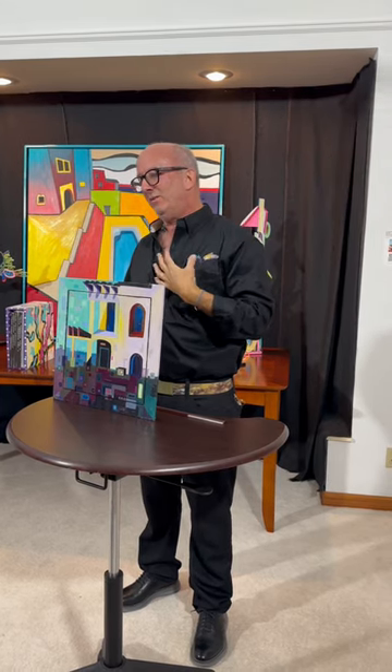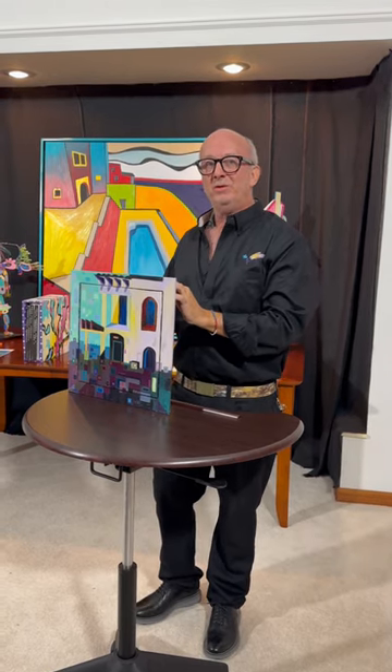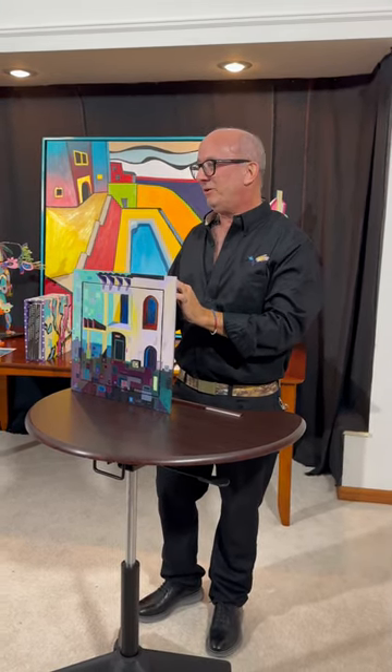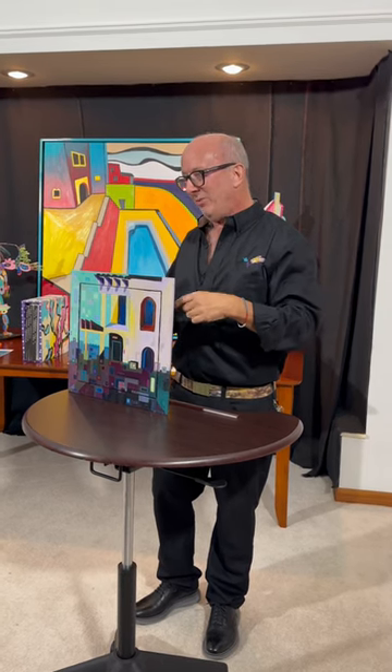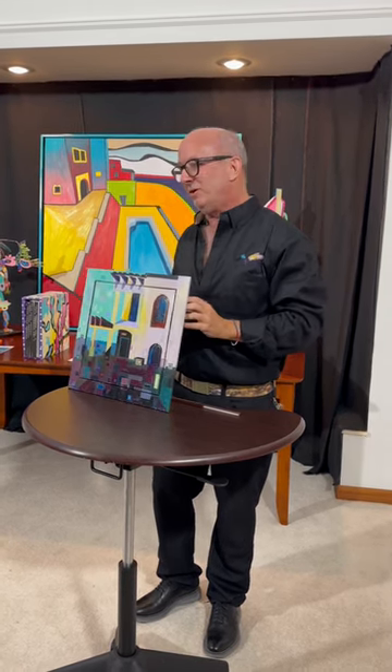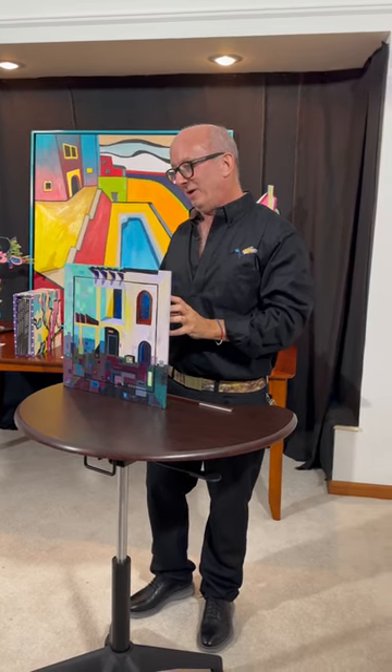But it didn't feel right to me. So, like Bob Dylan when he went to the jazz festival and turned on his electric guitar, that's what I did. I took the plein air painting home and turned it into a circuit board. It took a little longer, but it felt a whole lot better.